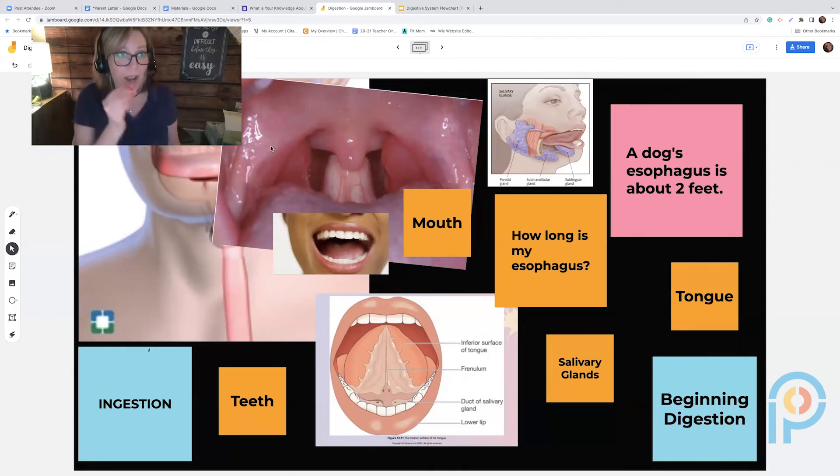First, I have students chew some crackers and ask: what do you notice? They'll say there's saliva. I ask what their tongue is doing, and they'll say it's moving the food — which forms a ball called a bolus. We talk about how salivary glands produce an enzyme called amylase that breaks the carbohydrate down into a sugar.